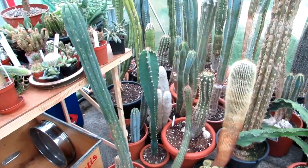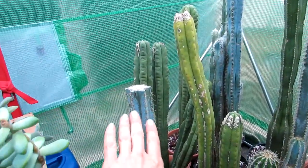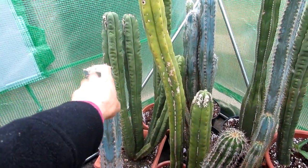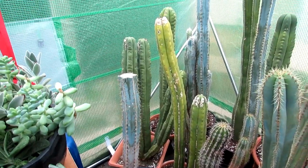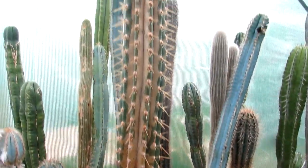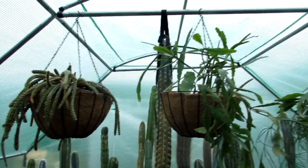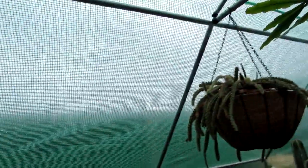Hans's Pilocereus, which he grew from seed, fell over in the van and snapped in three pieces. Luckily all three pieces, including the bottom, have healed over nicely — it's formed a thick callus that will reshoot in the spring. The two parts that broke off are being treated as cuttings and will be kept dry until spring. Hans's amazing Trichocereus is humongous — almost touching the roof! He grew it from seed 43 years ago. The epiphytic cacti in the hanging baskets will be kept slightly damp during winter.